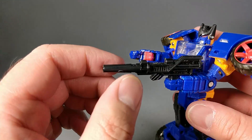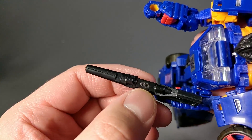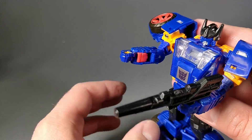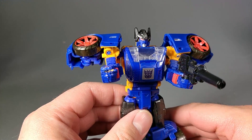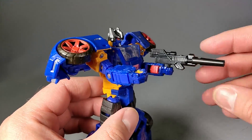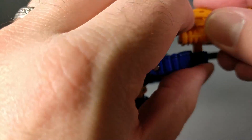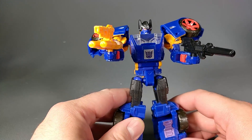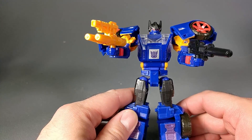Nothing a little bit of sanding won't fix. I do have to sand the top of the black weapon — it's just the nature of black plastic, unfortunately. But I still like it, and either mode can hold both of the weapons, so he's really not missing anything for weapons, thankfully.